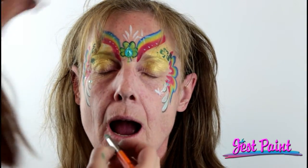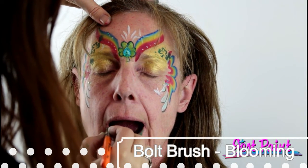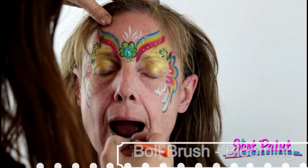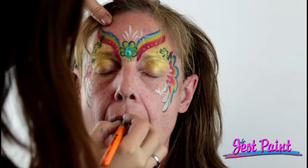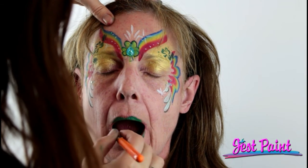You could paint her lips green if you were really daring. Do you want green lips? She does! One of my favorite brushes for lips is the Bolt blooming brush — it's just a good lip size. It goes right from the pointy end and you just push down on the outside of the lip, and you get a nice thin-to-thick stroke. Happy St. Patrick's Day! Make sure to subscribe to our Just Paint channel, feel free to share this video with your friends, and check us out at JustPaint.com.